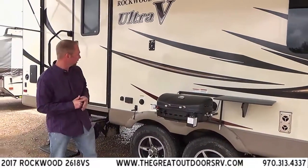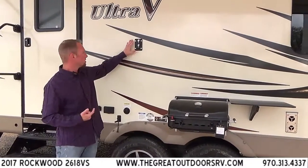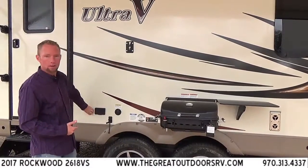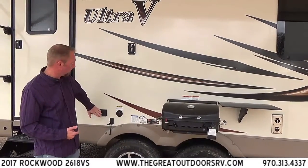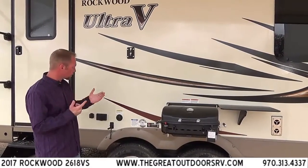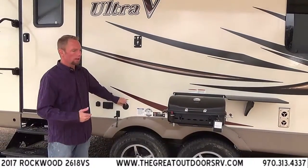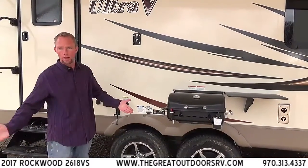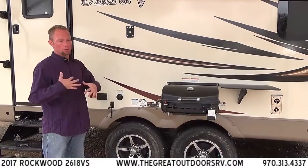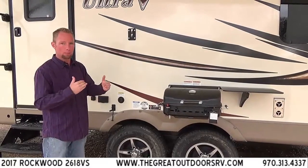Another nice feature is hookups for your TV — it's the same mount your TV uses inside, so you can actually bring that out here and pop it right in. There's a coax cable hooked up to your TV antenna and power out here as well. Right here we also have the black tank flush. Once you dump your waste tank, you can hook a hose up to this — there are little sprayers inside the tank to rinse it off and keep the sensors from getting mucked up.